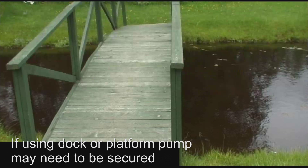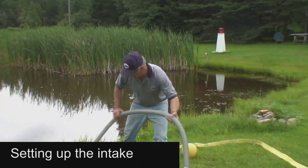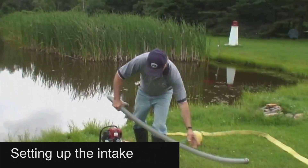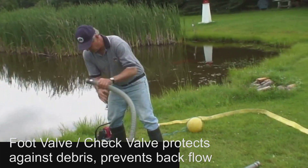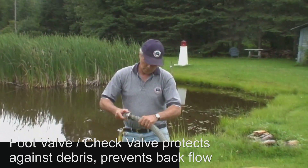Should you be using a dock or wooden platform, the pump may need to be secured so as not to move due to vibration. The intake connection to the pump consists of a foot valve and suction hose. The foot valve is equipped with a screen to keep out stones and other debris, plus a check valve that will prevent water from draining out of the hose line.